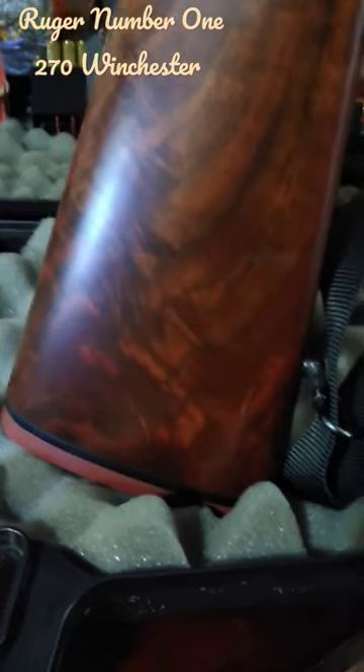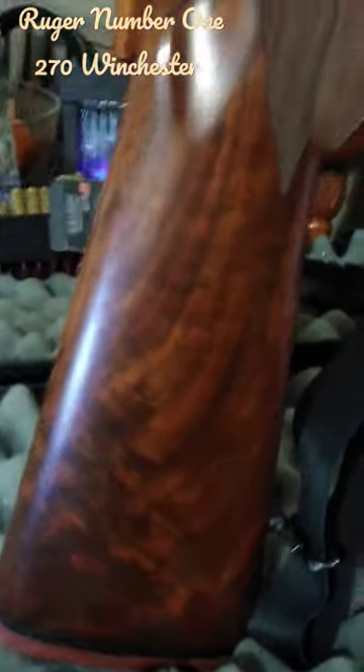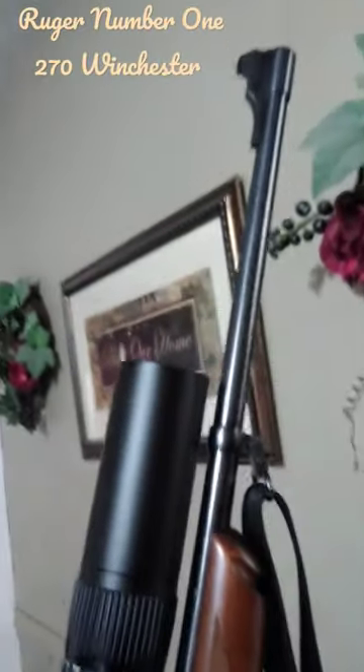I don't know if that's American walnut or what they would use, but it's just my favorite rifle. I've not hunted with it because it's so pretty — I'm afraid to scratch it.